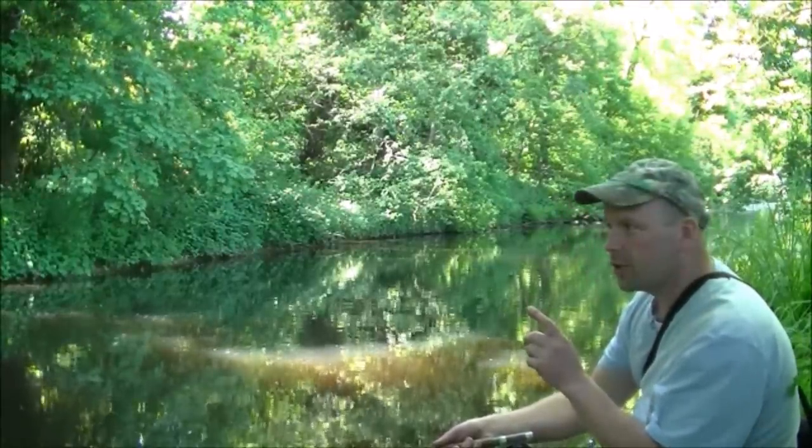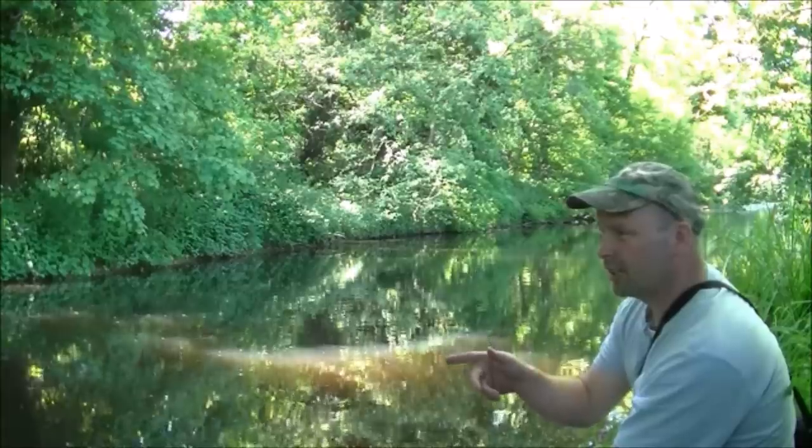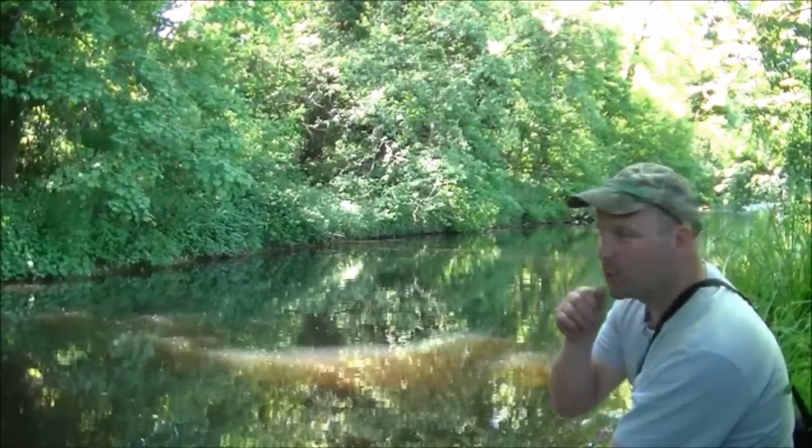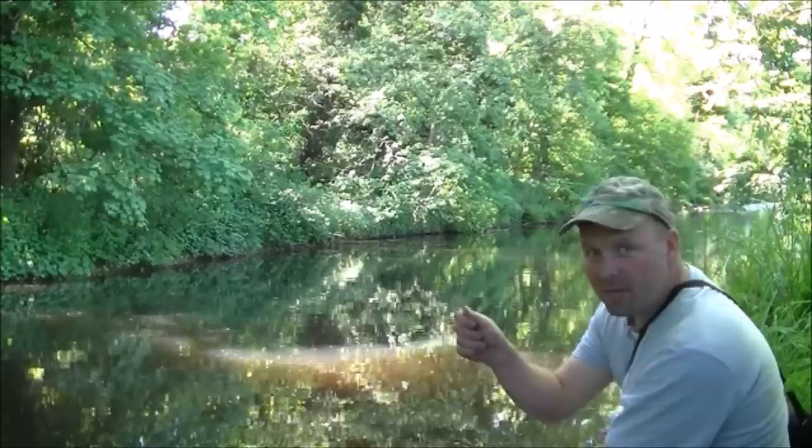There's a decent sized fish rising on the other side of the river. It's just risen again but it's rising where there's a little stream coming in — just out of reach. I'm going to try and throw the mayfly over there.